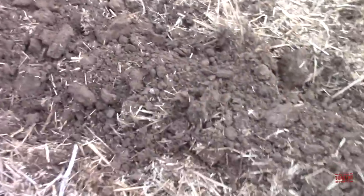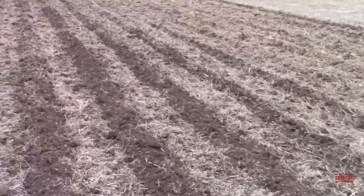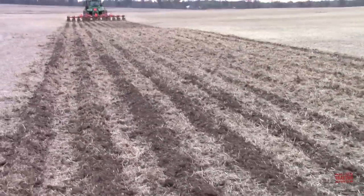We can take a look at the soil left behind — really nice job, nice loose seedbed, good dirt. Then you're leaving this residue in between the rows: a lot of straw and bean stubble left behind, not grain beans but bean stubble.